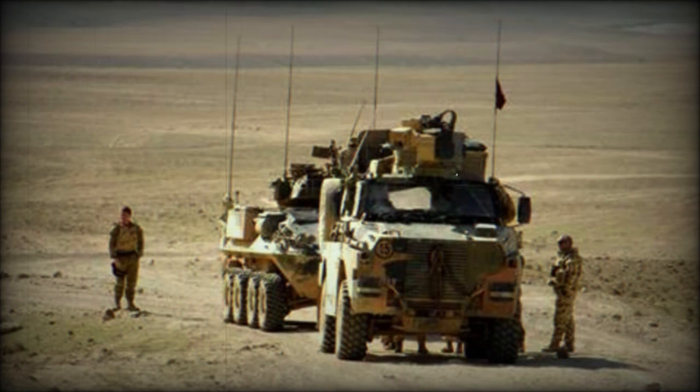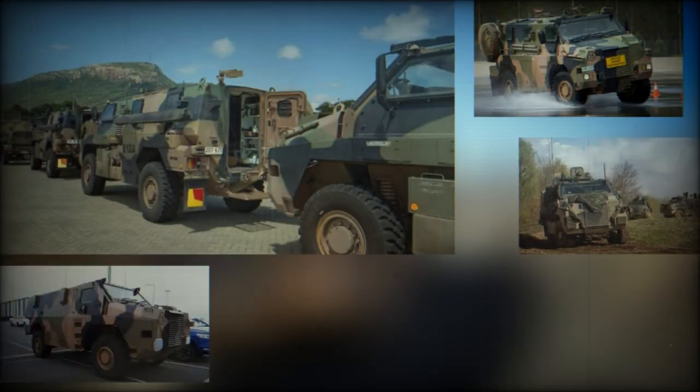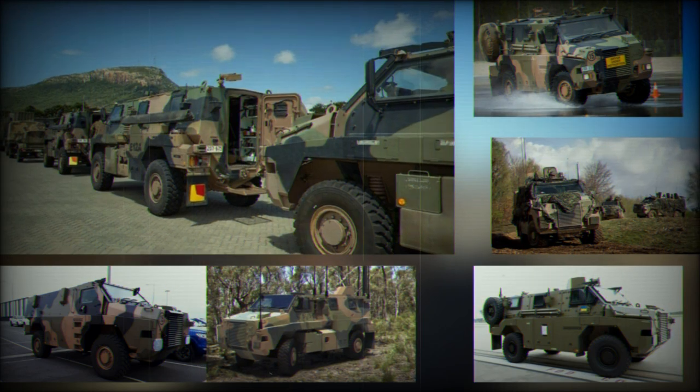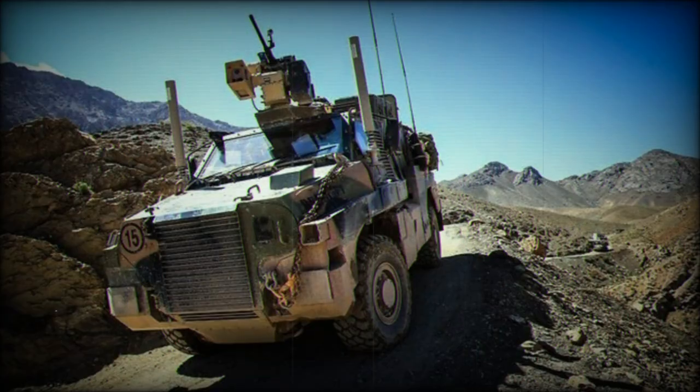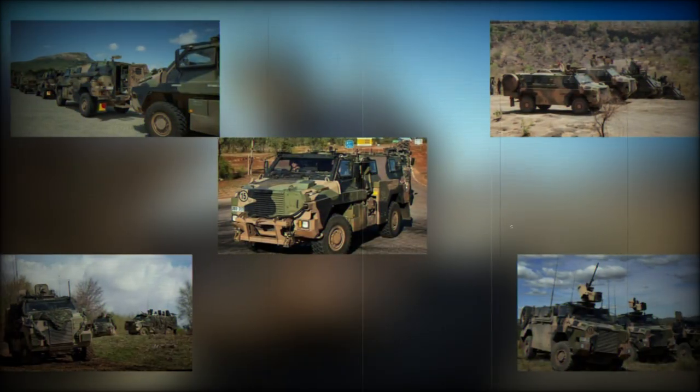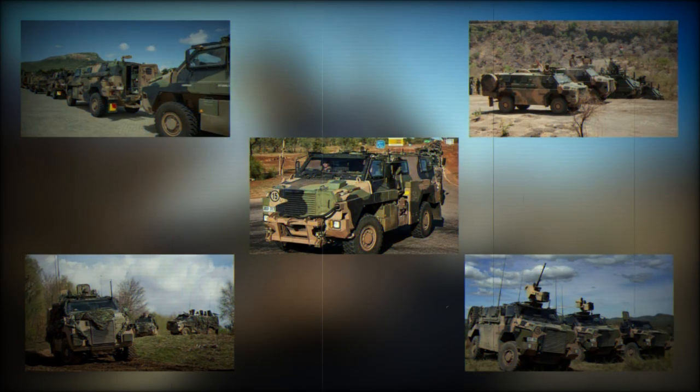Japan and Indonesia have ordered four and three vehicles respectively. There are potential sales reported to Libya and Spain while the United Arab Emirates has evaluated the product. The Bushmaster failed in its bid to join the American Army inventory as an MRAP in 2007 and was pulled from competing in a Canadian program. The French Army adopted a local solution over the Australian product.